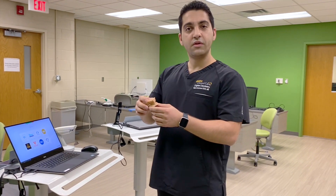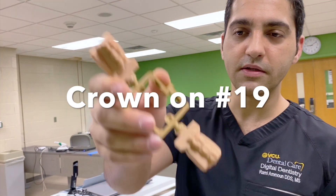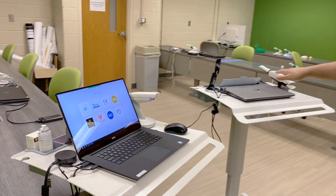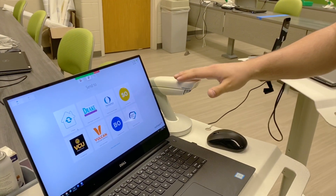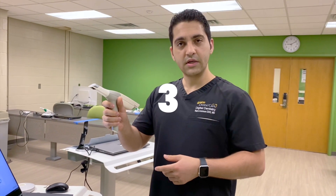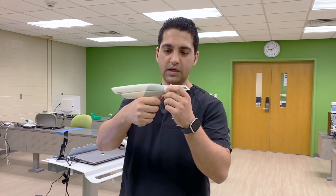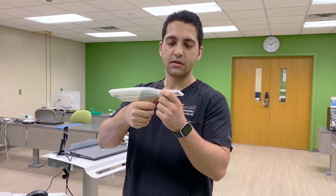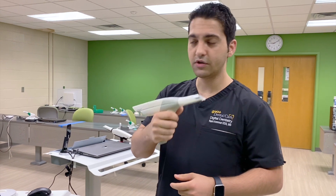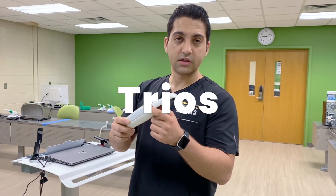So I have a model with me here that has a crown prep on it. I have both the scanners here. We have four scanners, but we have two types here. The Trios 3 is the first one that we use in the clinic. This scanner has a gun grip and the tip goes in and out like this. This is the Trios 3, and the other scanner we have is the Trios 4.